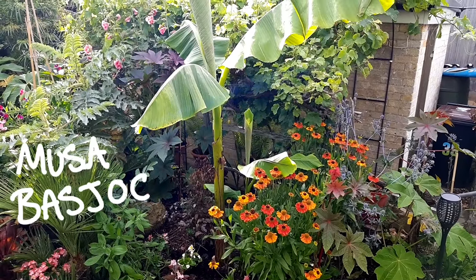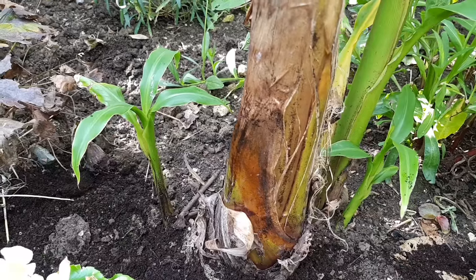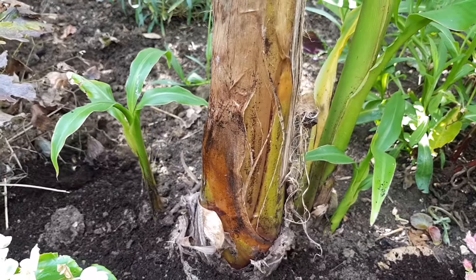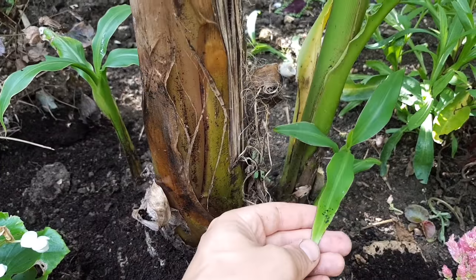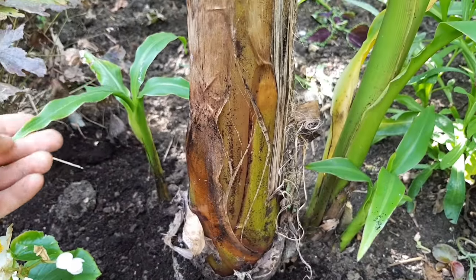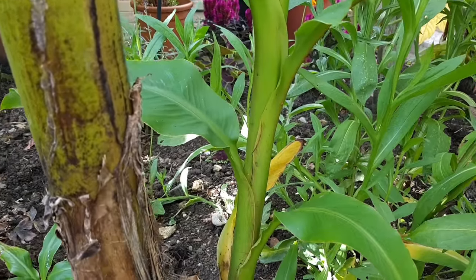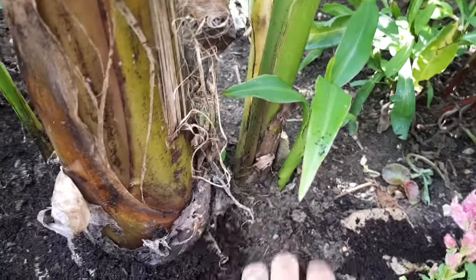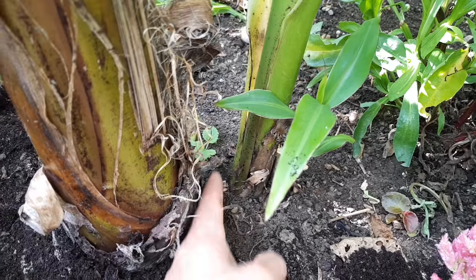This video will show you how to divide your Musa Bastu or banana plant pups. If you're growing these bananas you'll notice young bananas growing from the base, and these are called pups. This is a mechanism to help the plant survive because after flowering the main banana plant will die and all of these young banana pups will grow away and replace it.